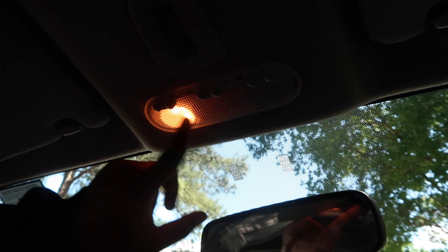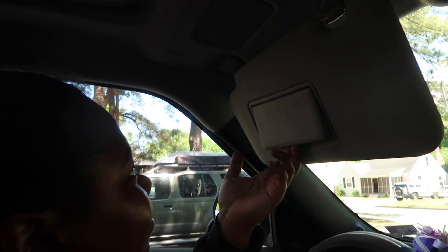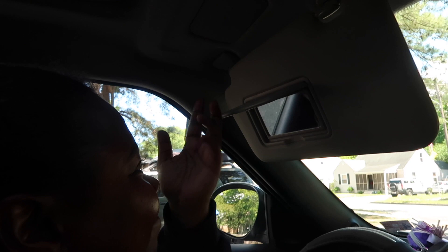Up here we have the sunroof buttons to open and close. Then these are lights — we have yellow ones on the side and then one white one in the middle, so all three. We also have mirrors, and then there's another mirror here as well.